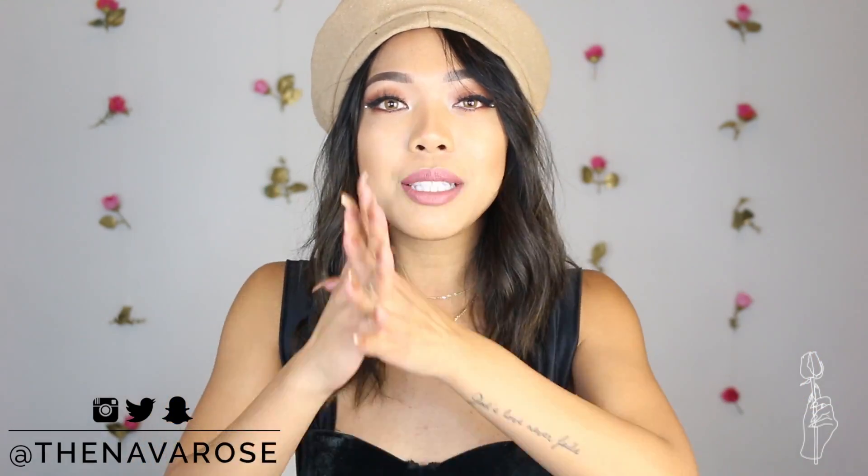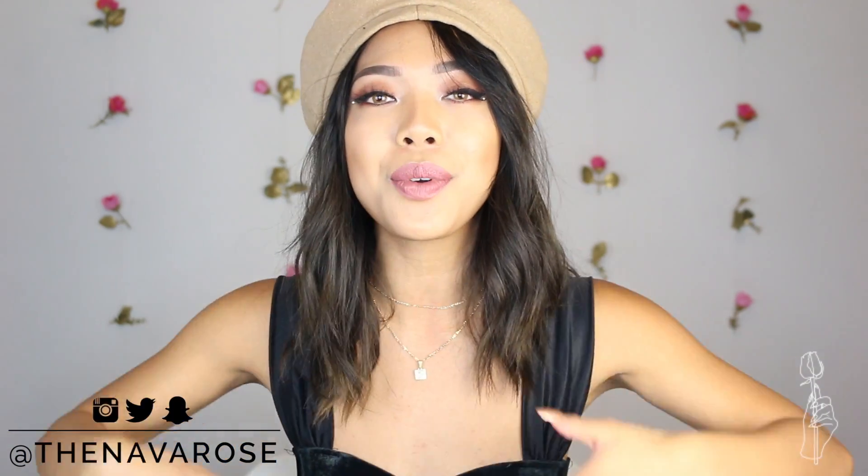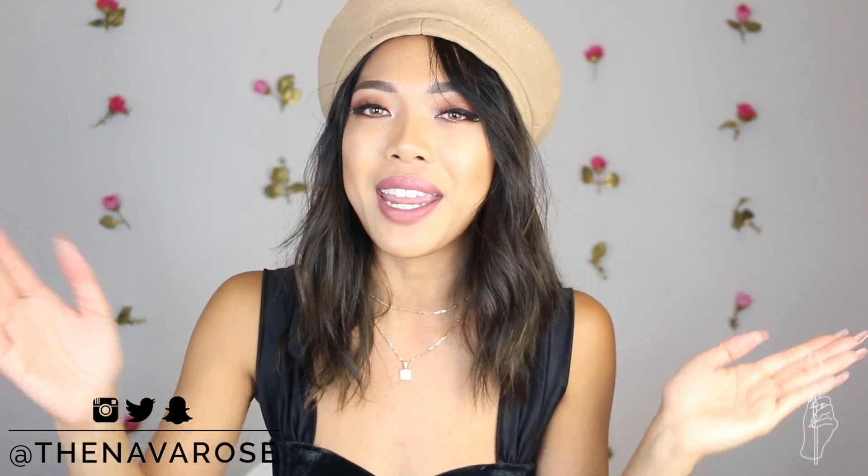What's up you guys? It's Alexa and welcome back to my channel. So this video has been very highly requested, so to fulfill your guys' request, I am here with a video to show you guys how to dye your clothes using acrylic paint.